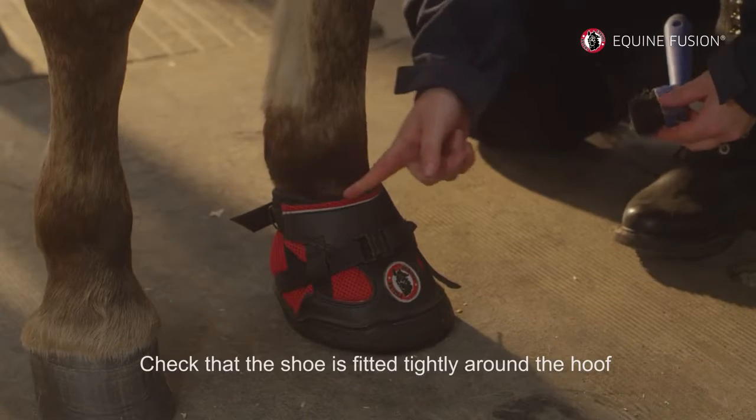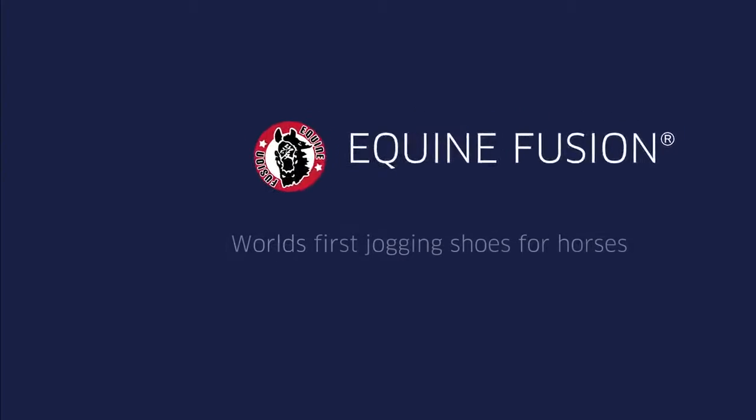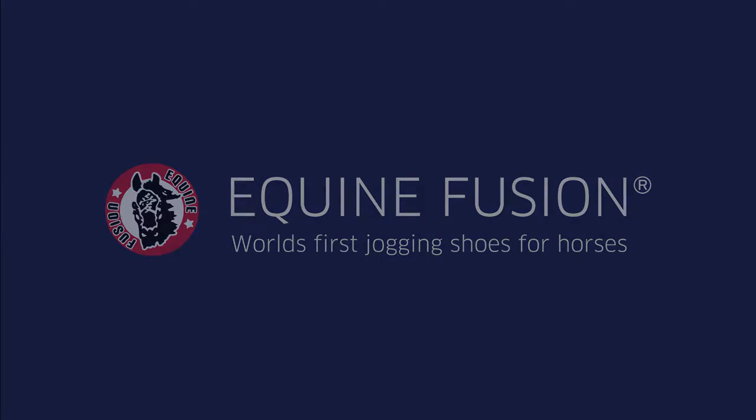Check that the shoe is fitted tightly around the hoof before moving on to the next one.